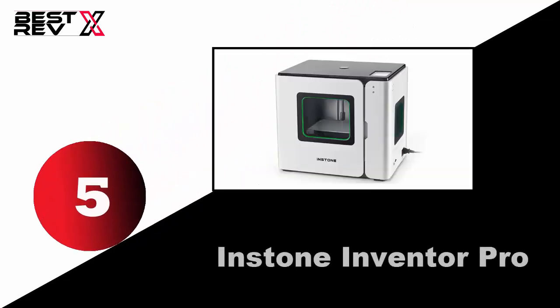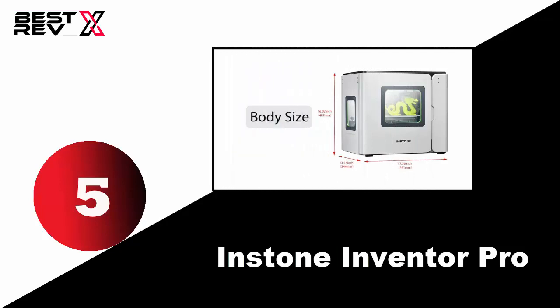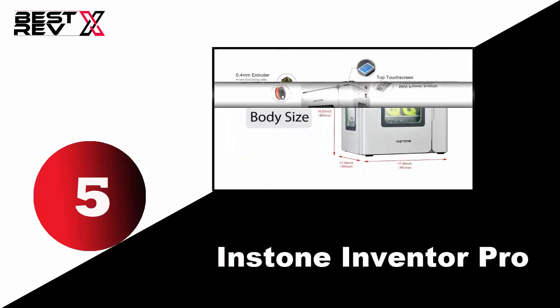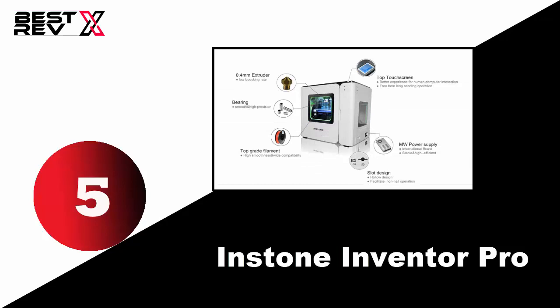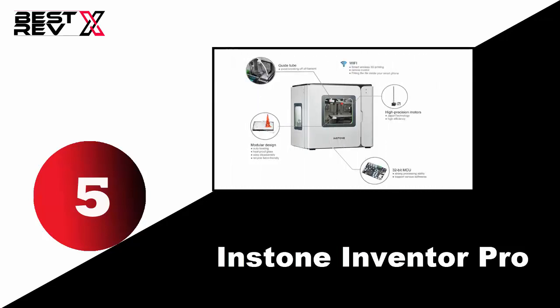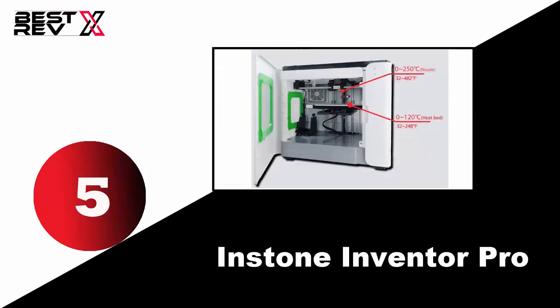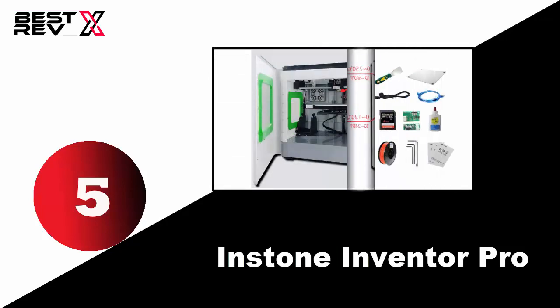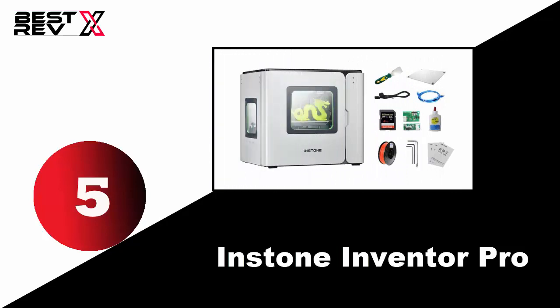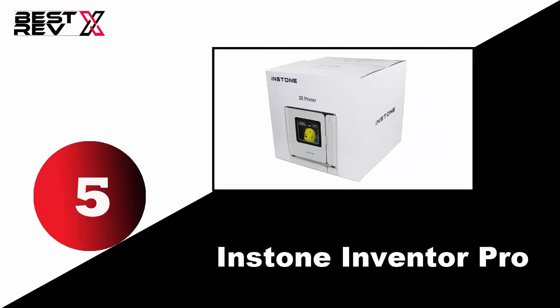Number five: Instone Inventor Pro. The Instone Inventor Pro 3D printer is a great option especially for beginners, and its impressive features will not disappoint you. Its modular design makes removal of the model very easy, and high-speed motors give you better print results with more accuracy and perfection. Its cooling fan keeps a constant temperature for producing a more steady printing process.